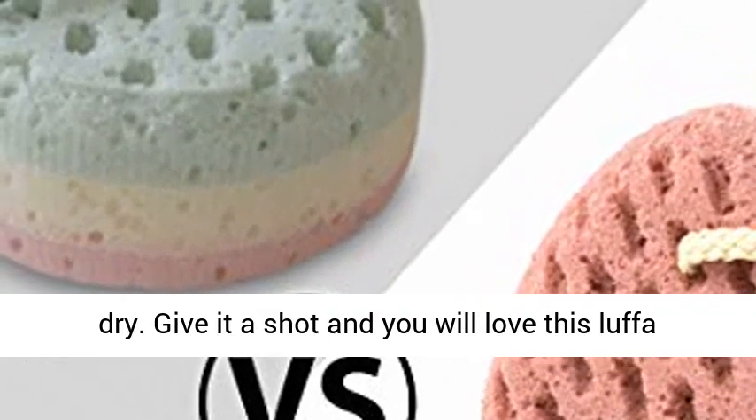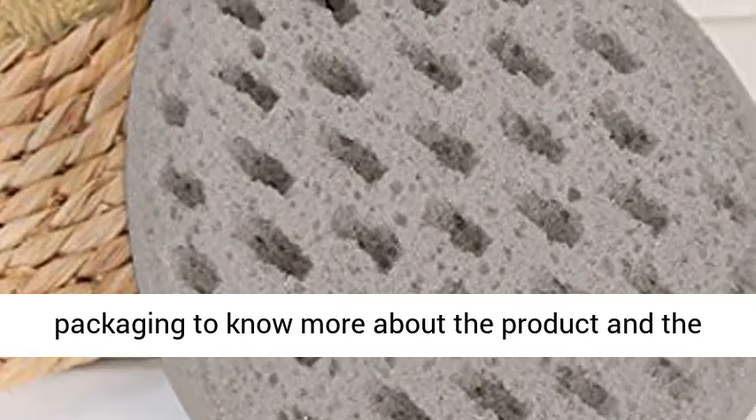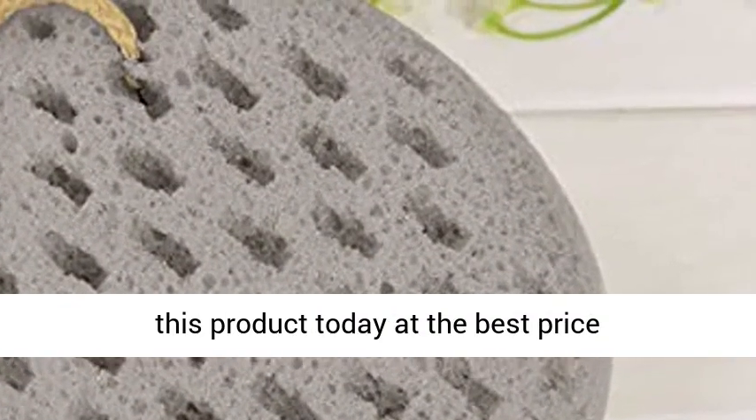Give it a shot and you will love this Loofah sponge. You can also scan the QR code on the packaging to know more about the product and the brand. Click the link in the description to get this product today at the best price.